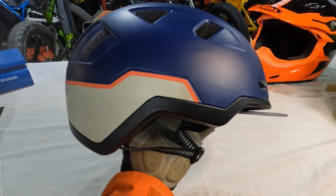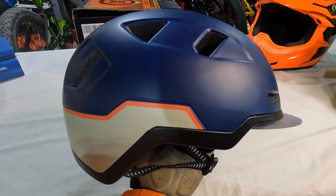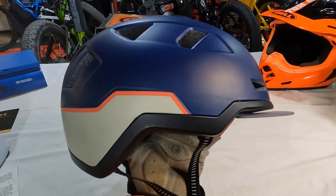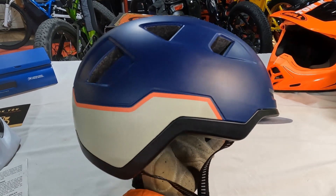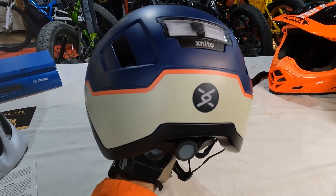Another big selling point for this helmet is that XNITO offers an accident replacement policy. If you damage the helmet in a crash, they will replace it for free. You can't beat that, and because of that, this may very well be the last helmet you ever have to buy.